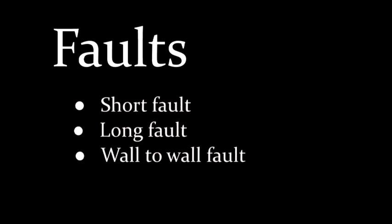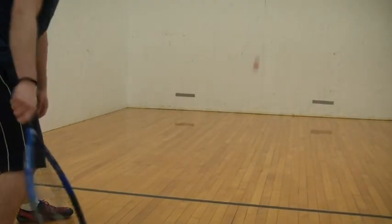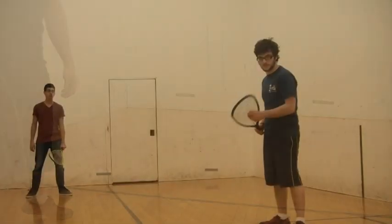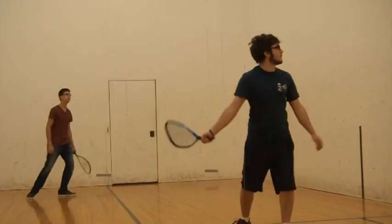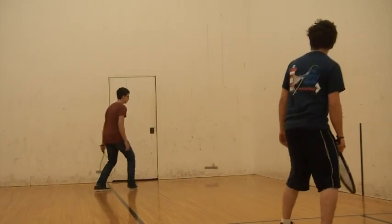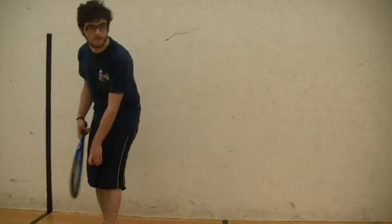The basic faults in racquetball include the short fault, the long fault, and the wall-to-wall fault. A short fault occurs when the server is unable to get the ball past the short line when serving. A long fault happens when the player hits the ball so hard that it makes it all the way to the back wall without bouncing on the floor of the court. Finally, a wall-to-wall fault occurs when the server hits the ball in such a way that it hits both sidewalls before bouncing on the court.